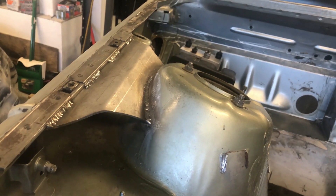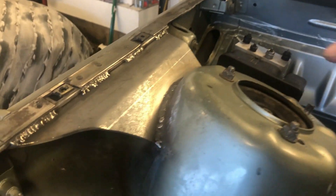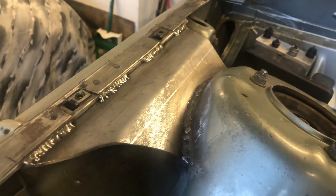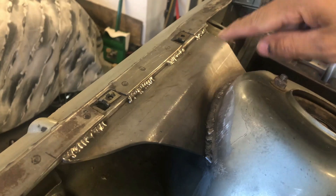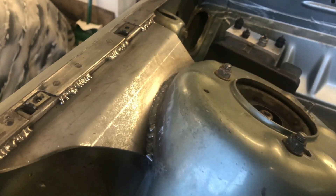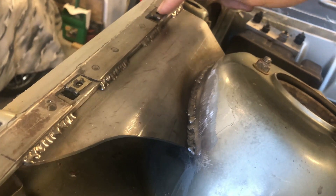Here's the front strut tower. I had to grind here and on the back end to make it fit better, and I had to notch out a small area on both reinforcement plates so that when I bolt the fenders on they won't contact the reinforcement plate. That's the end of part five — hit the like button, subscribe, and see you in the next video.